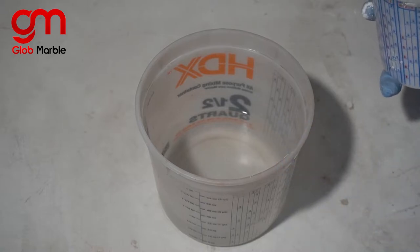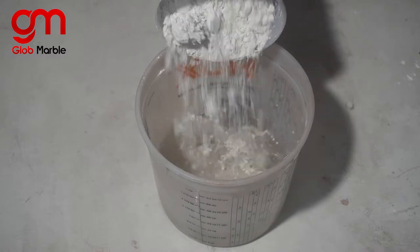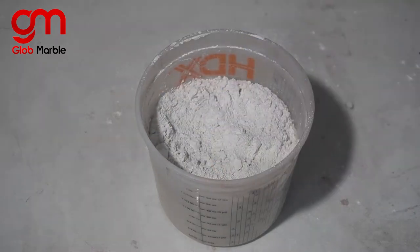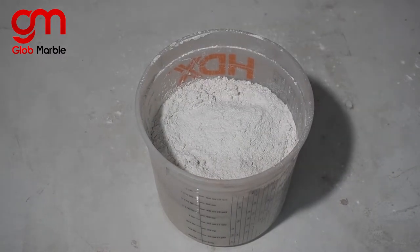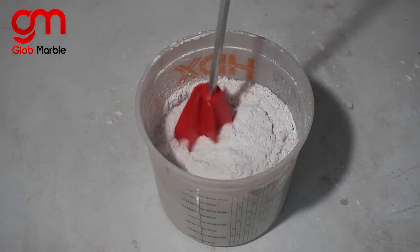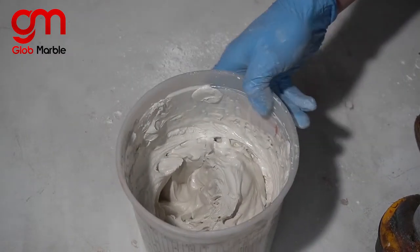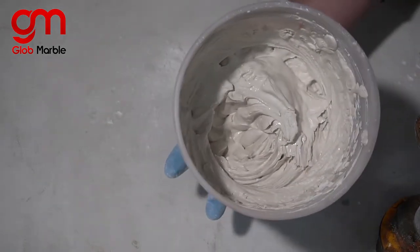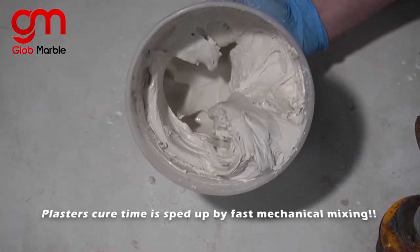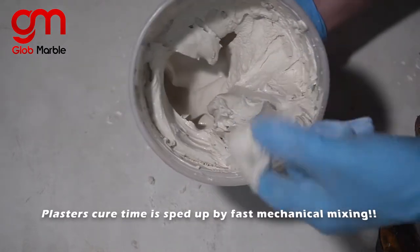I'm going to show you some mixing techniques, and this one a lot of first-timers try and fail at. You take the water, put your plaster inside of it, and then immediately start mixing with the drill — and this is wrong. Now I just finished mixing and if you're familiar with pouring concrete into molds, this is no good. This is going to leave air pocket bubbles and make the texture of that stone look really ugly. It's way too thick.